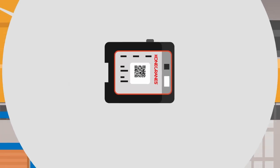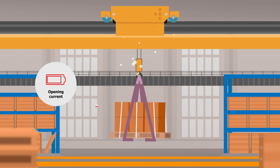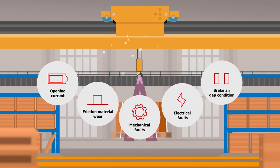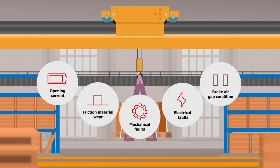Here's how it works. The brake monitoring unit collects and measures data on things like opening current, brake lining wear, and mechanical and electrical faults, as well as showing indirectly the status of the brake air gap from the electromagnetic disc brakes, and the functionality and condition of electrical components.